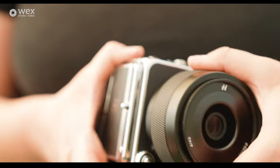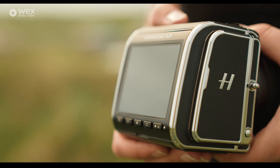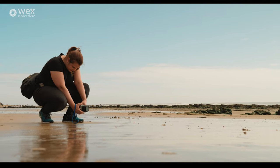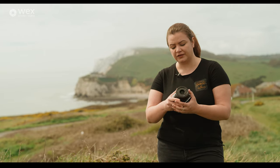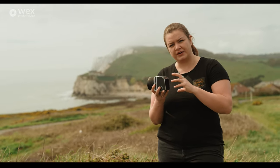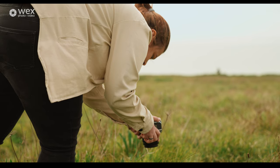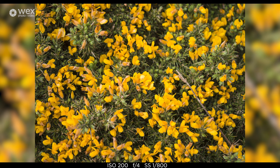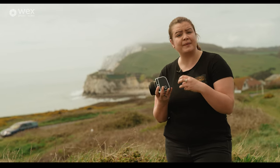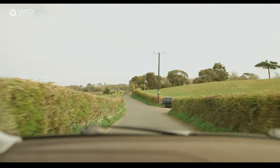On the back there are four buttons underneath the screen for things like accessing the menu system and changing display options. But to reach something like ISO — a pretty standard thing — you have to go through the screen, and I found that slightly frustrating; I've missed a couple of shots because of it. On the other hand, the menu system and touchscreen are very nice — incredibly responsive, symbol-based, and quite hard to get lost in. I like the menu system; it just annoys me that I have to access it so often.